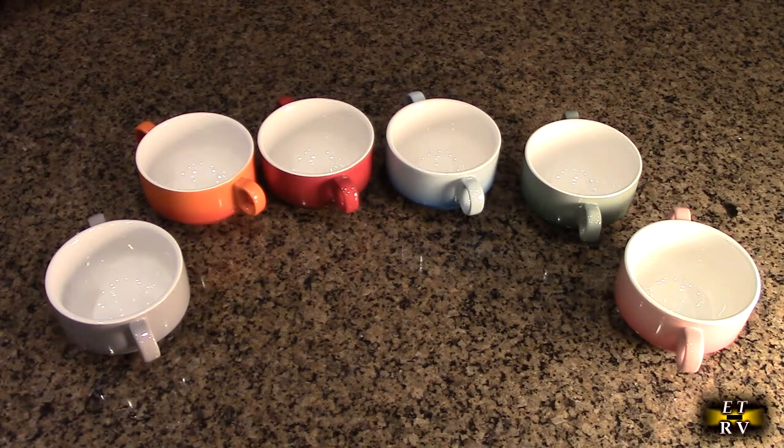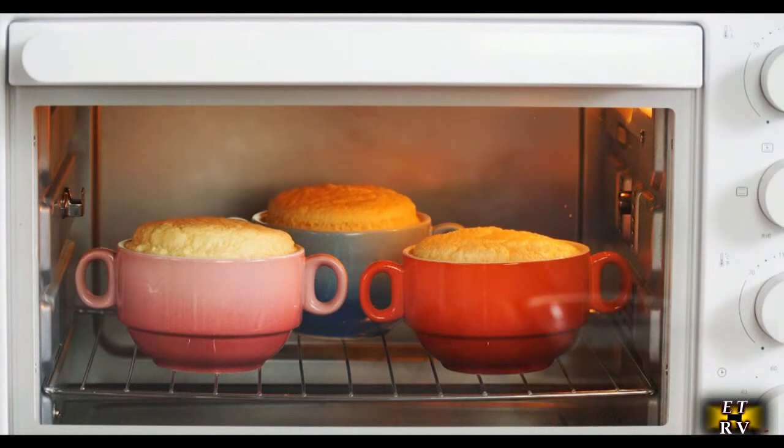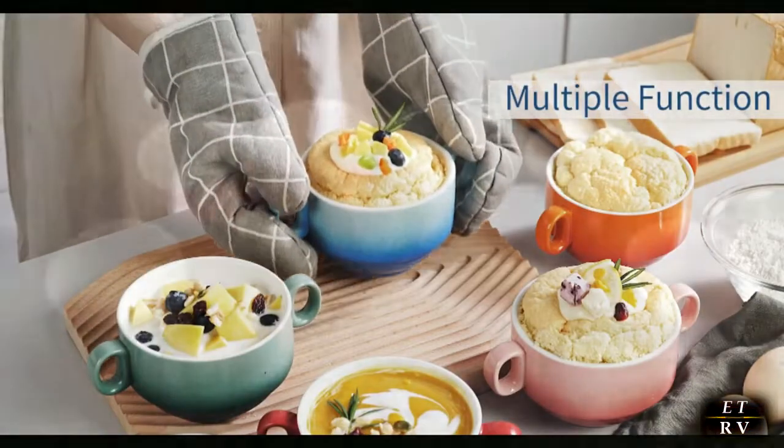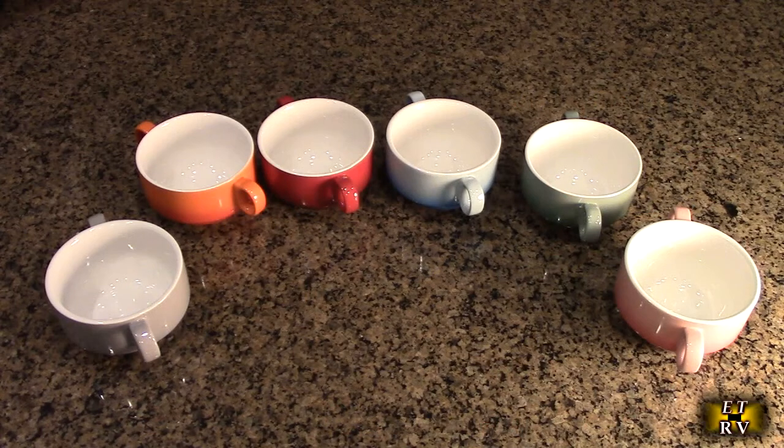I'm going to show a quick video from the manufacturer showing how you can use these in the oven, which is really nice. Just put some butter or oil on there so it won't stick and you can bake whatever you like in them.